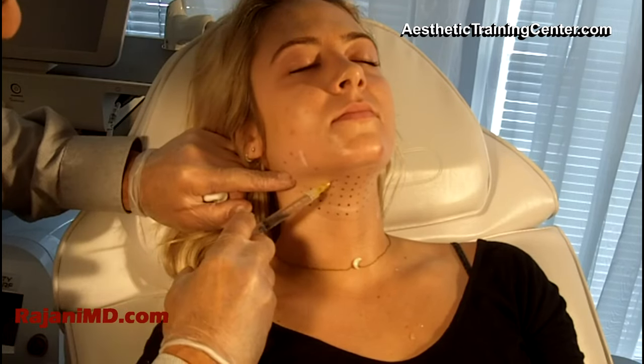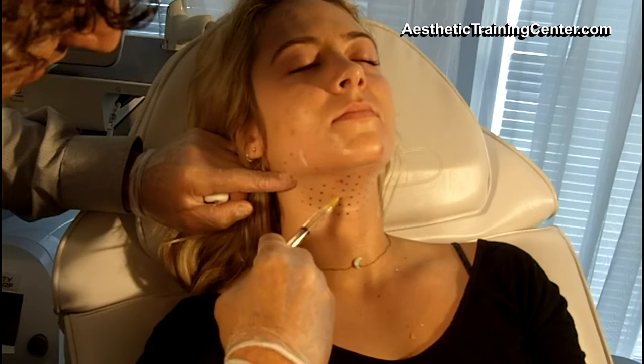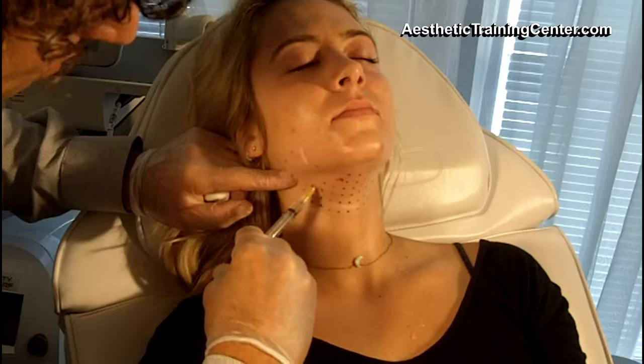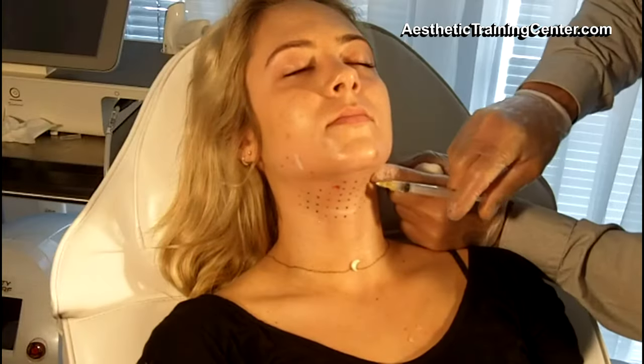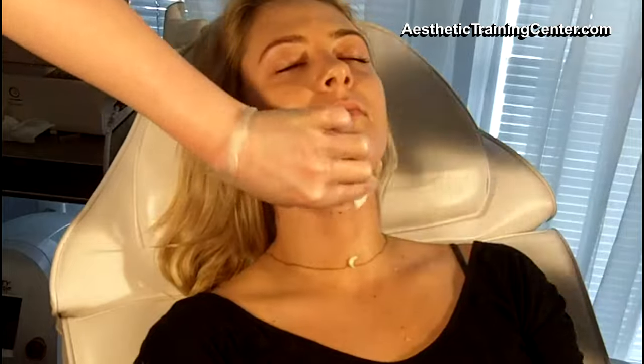The first thing is dosing. The larger the neck, the more product, the more swelling we get, and sometimes clinics lose patients because of the amount of swelling. You don't need to give full dosing on the first visit. Subsequent visits the patient is going to tolerate it better, they're going to get less swelling, they're going to know the product and be more comfortable with it. So it gets easier with each treatment. Tailor the dose to the patient's social commitments as well as their tolerance for swelling.